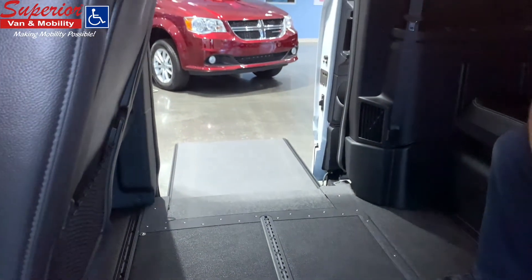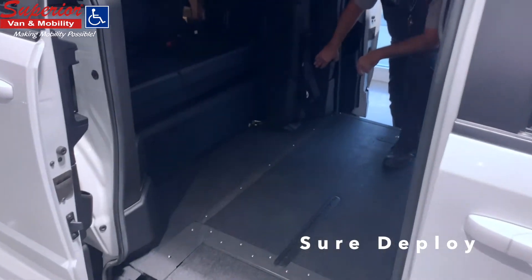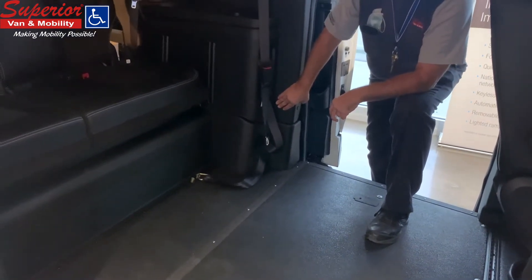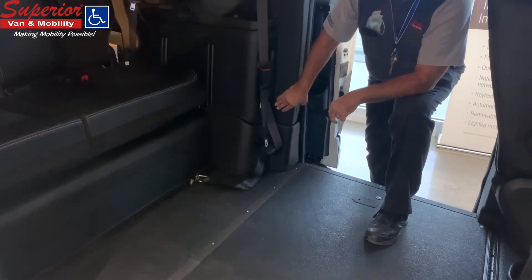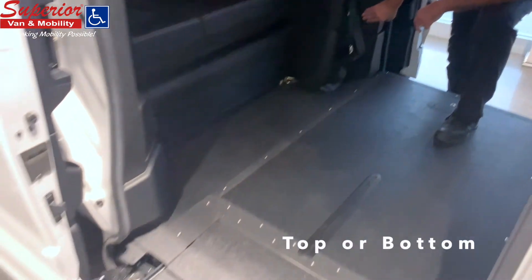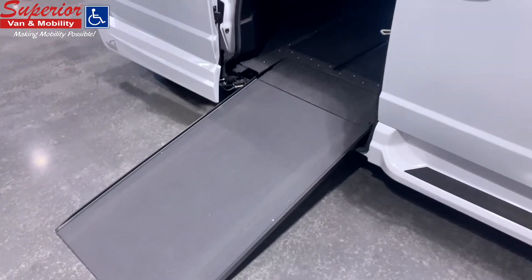Hold down the bottom of the switch labeled Sure Deploy for several seconds until the tone turns into a beep. This will activate the ramp in or out button, allowing you to stow or deploy your ramp. You can then push the top or bottom of the ramp switch to bring the ramp in or out respectively.